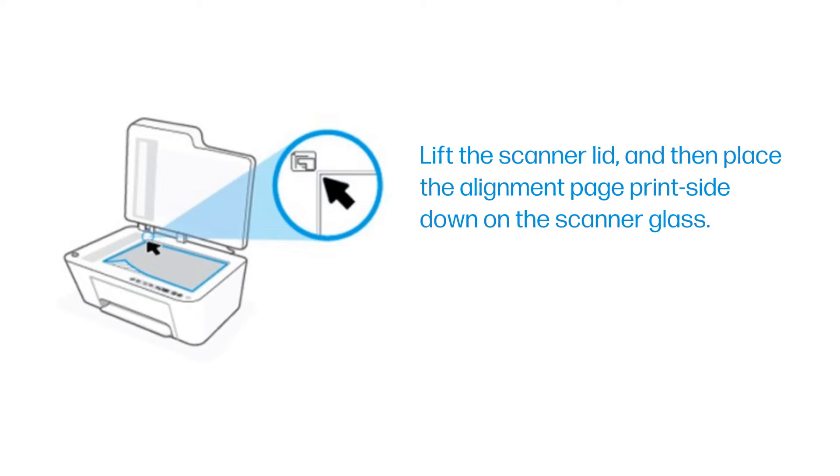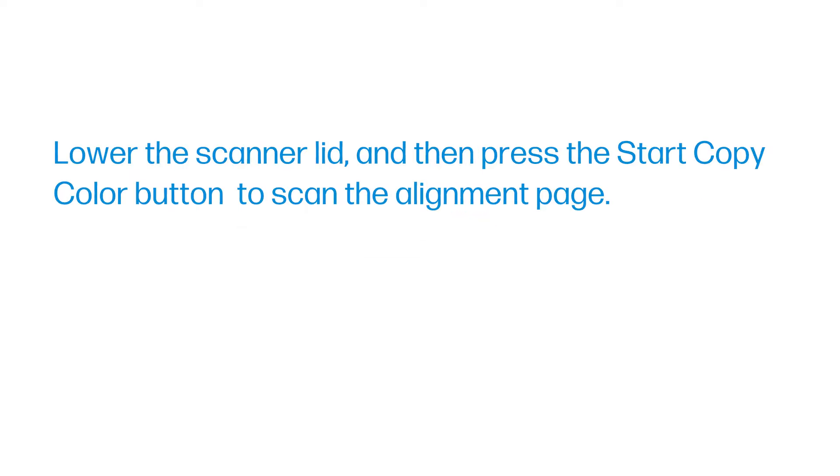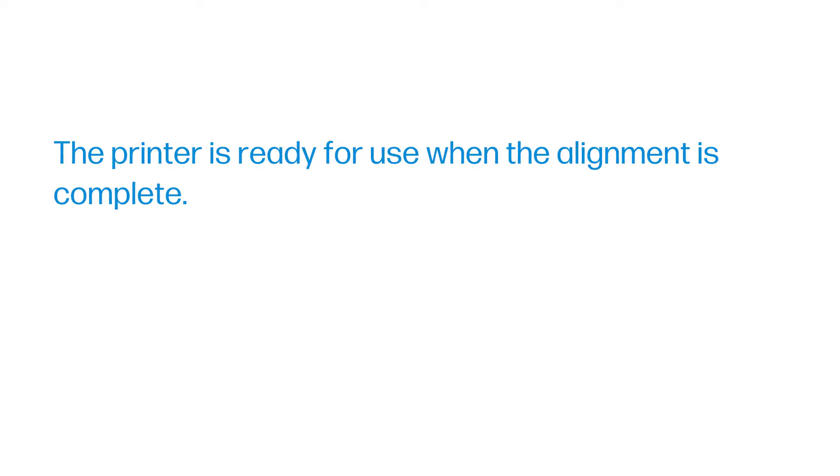Close the ink cartridge access door. Lift the scanner lid, and then place the alignment page print-side down on the scanner glass. Lower the scanner lid, and then press the start copy color button to scan the alignment page. The printer is ready for use when the alignment is complete.